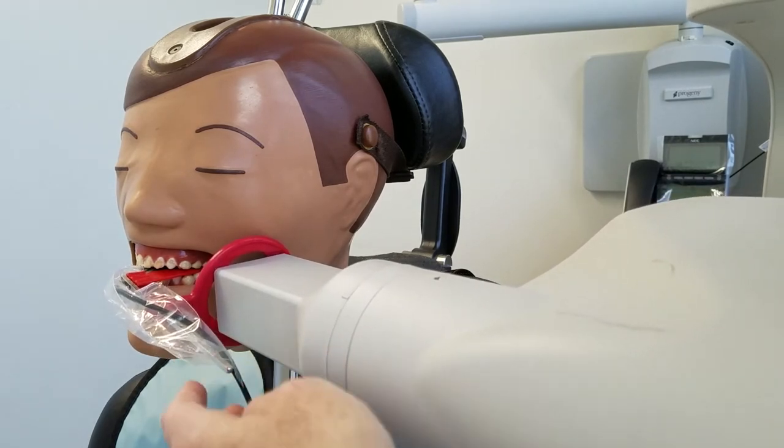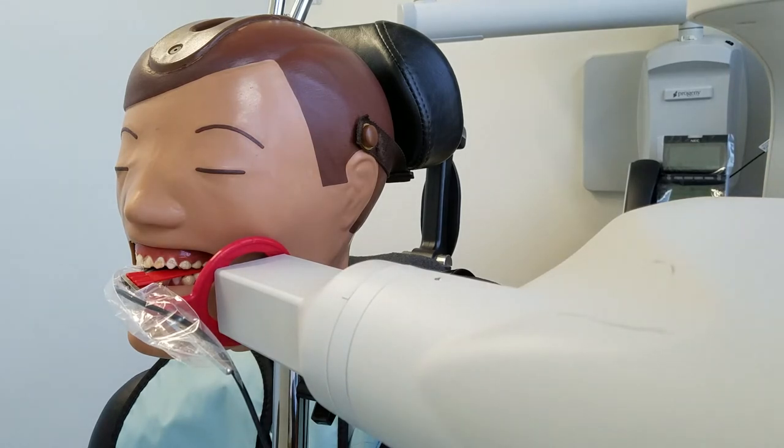I can tell just by looking that this is way too low, so I'm going to pause the film, play with it for a minute to see what's going on, and then we'll resume.